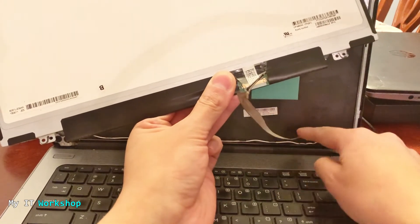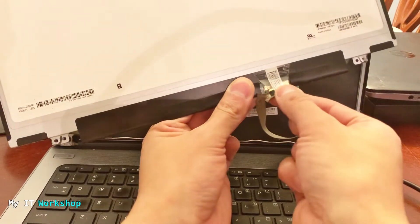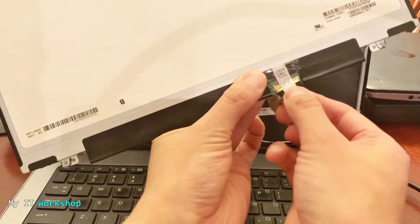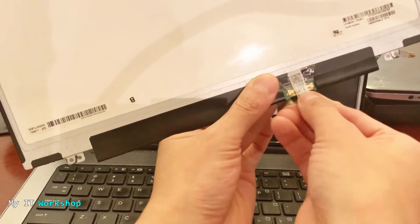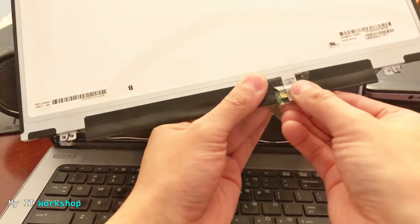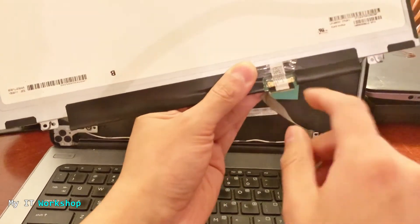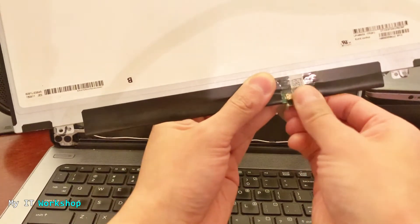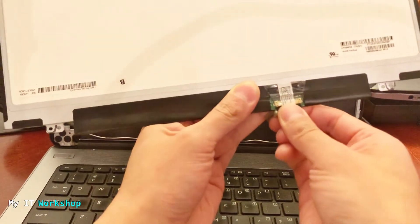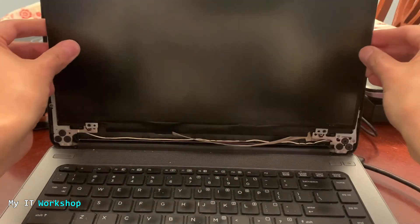Maybe the laptop fell, or maybe they replaced the screen in the past and it was left loose — I don't know. But I know I have to connect it back. I don't feel that the cable itself is broken; it's just disconnected. I'm going to connect it back — it's a bit difficult with the plastic tape. Sometimes you have to remove and replace the tape, but in this case I didn't have to. Even when it's not fully disconnected you might see some dim light on the screen, but in this case there was nothing.